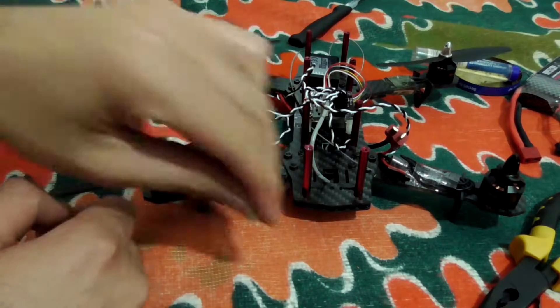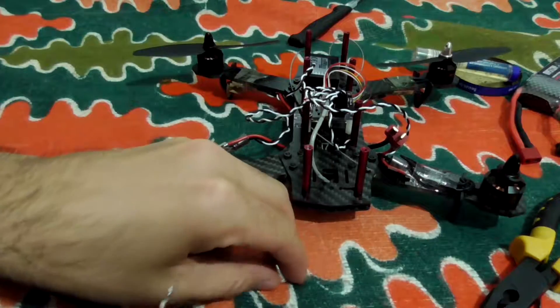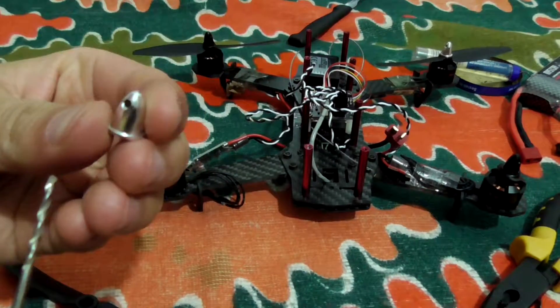The nut is here and the propeller was removed. Don't forget that small little hole.